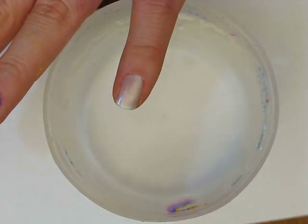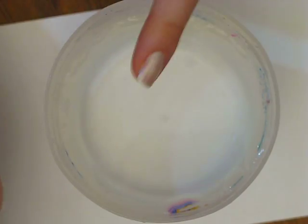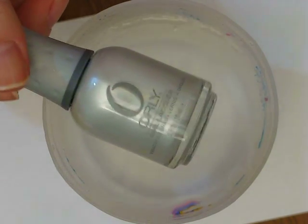So I've already applied my base coat, which is OPI's Natural Nail Base Coat. And I've also applied my base color, just one coat, and this is Orly's Orly Platinum, which is a shimmery white.